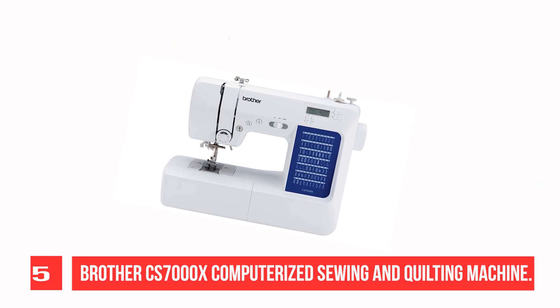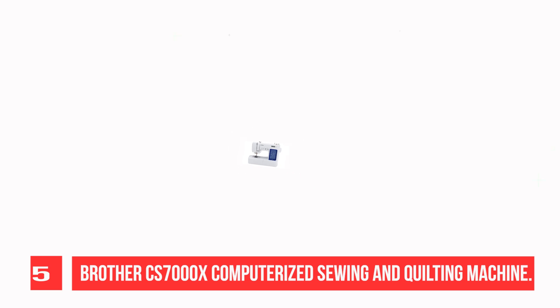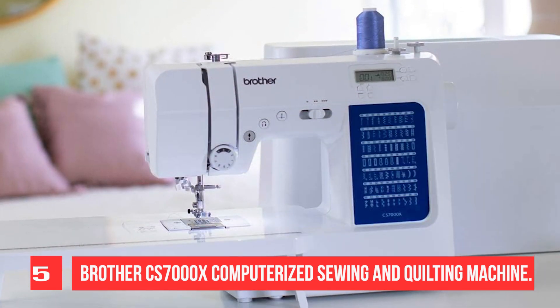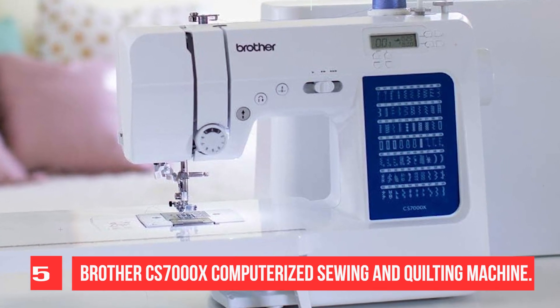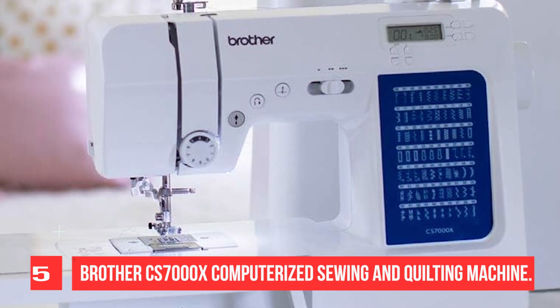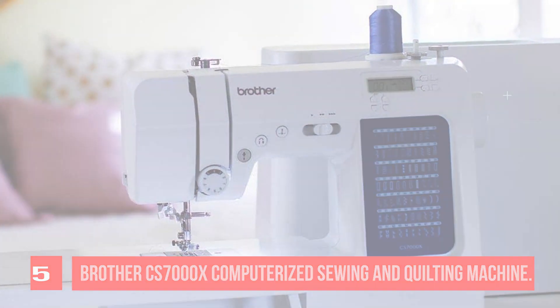Easier than ever to use. The automatic needle threader reliably pushes the thread through the needle. The convenient, jam-resistant drop-in top bobbin is easy to load and helps ensure your bobbin stays in place. The CS-7000X includes a wide table, 10 sewing feet plus a quilt guide, a protective hard case, and a tri-lingual English guide.